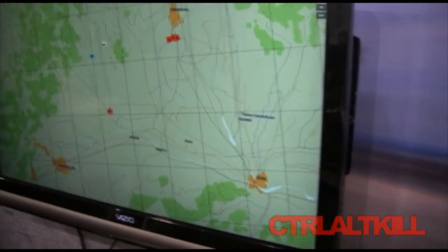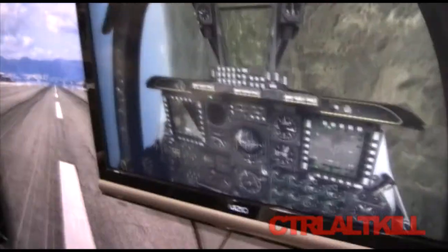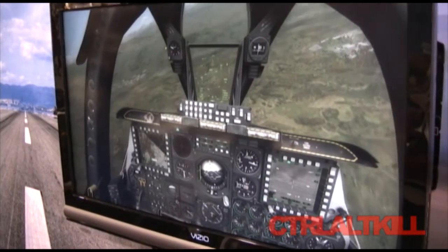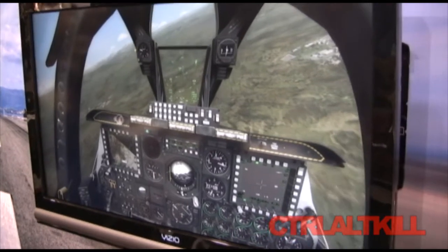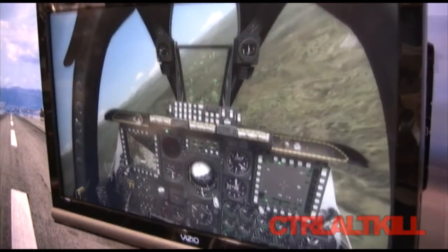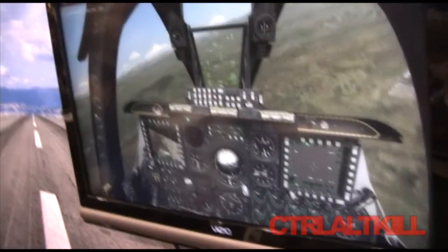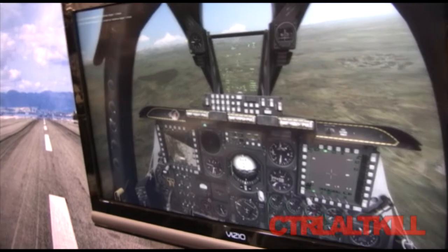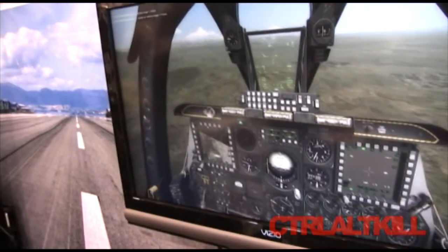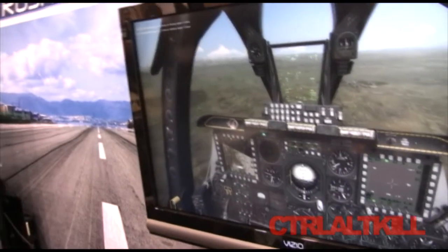Right now we're looking at a map. How big is the world you're flying in? Basically, the terrain covers Russia, the Crimean Peninsula, and the Georgia region — it's a pretty large map. Does it have actual distances, or can you fast-forward like in Microsoft Flight Simulator, or do you just fly straight through?